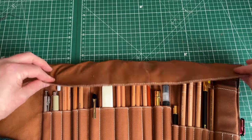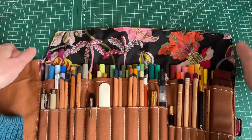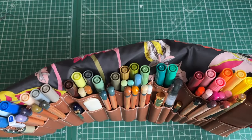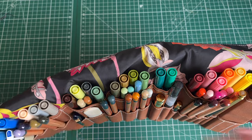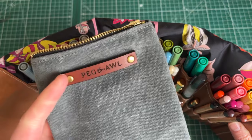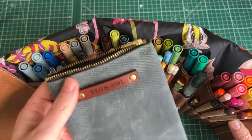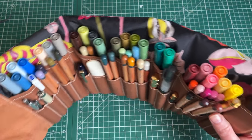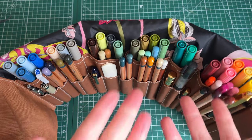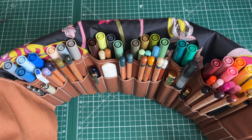Then we have the main back pockets — we've got Tombos all the way along. I've been using my Peg and All pouch for my Tombos but they're too tall for it, so now I'm keeping that pouch for my acrylic markers and this wrap has all my Tombos. And look — it's even trying to stand on its own! No hands — see, my hands are here — it stands! I love it so much.